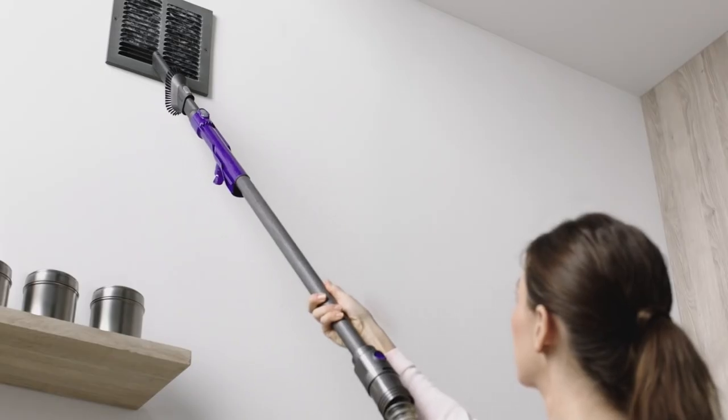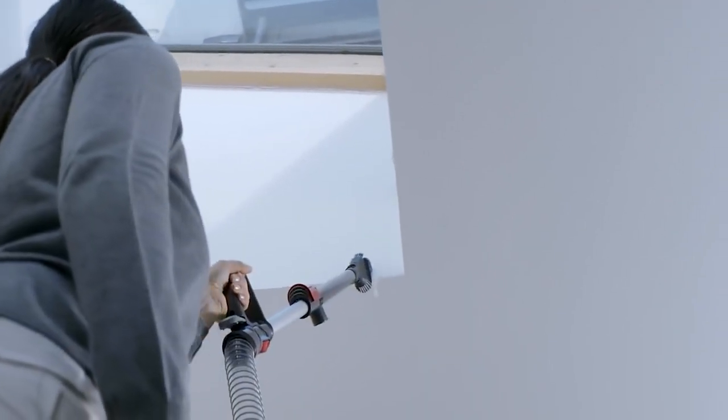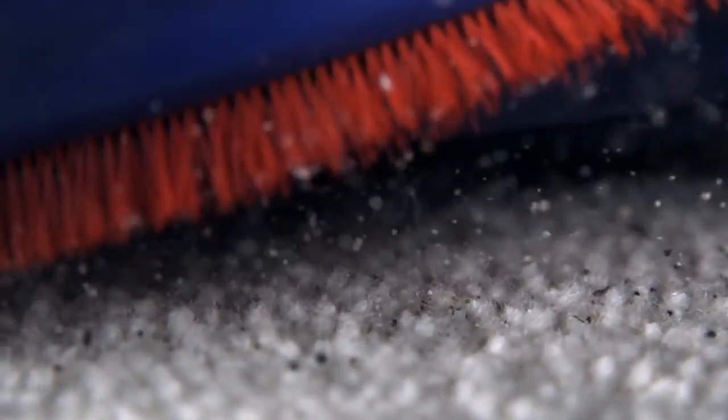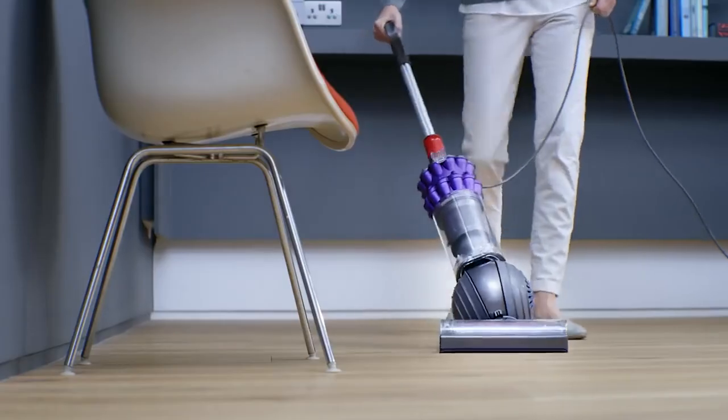You can even detach the wand from the head and use it in a semi-handheld configuration, which is useful for high or hard-to-reach places. It also comes with several tools and brushes, including a turbo brush for dislodging dirt and a crevice tool. It has a long power cord so you should be able to clean big rooms without worrying about swapping outlets.